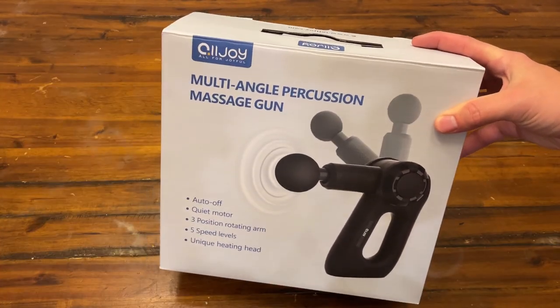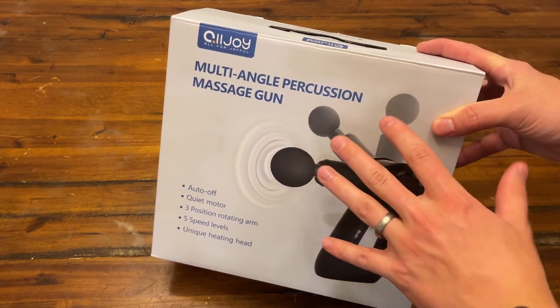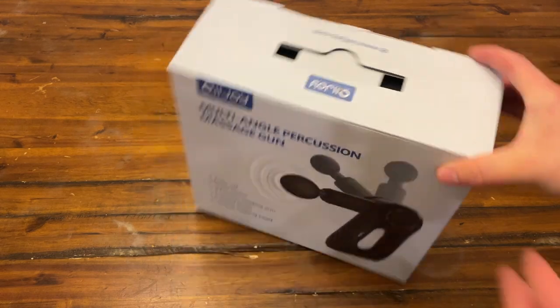So here's the package. I will say I have been using this for a couple of days just to test it out and I tried to put everything back into the box like as if I just got it brand new. Anyways, let's take a look at it.